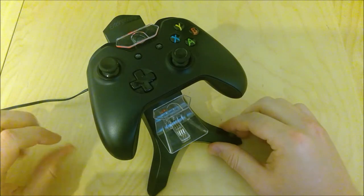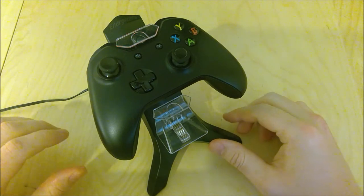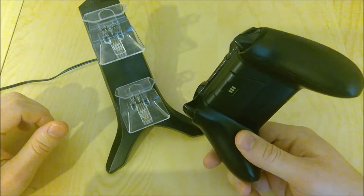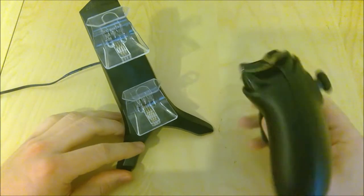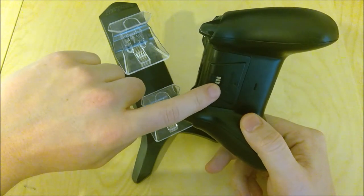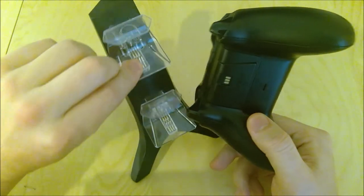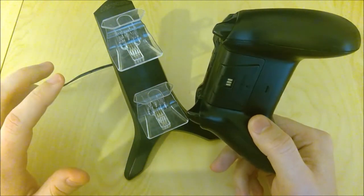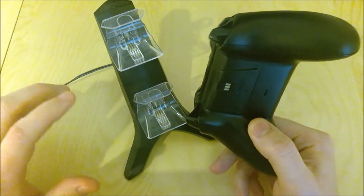Now there are a few different things that could cause this. One of them is that the battery pack inside your controller could just be bad, and in that case you just have to get a new battery pack. But in this case I believe the problem is just that these three contacts here are not making a good connection with these three pins, and that is going to be a lot easier fix that won't require us to buy a new battery pack.